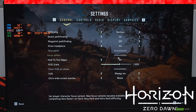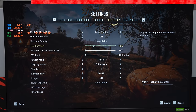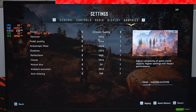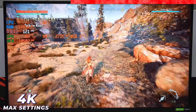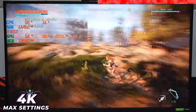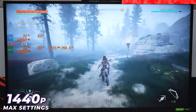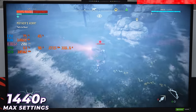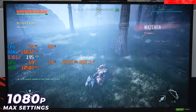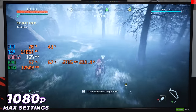Horizon Zero Dawn is up next — 4K resolution with ultimate quality settings maxed out. This is another demanding title and we're averaging 120-140 FPS. Dropping to 1440p gives about a 20-30 FPS increase. At 1080p there's a bottleneck — we get only slight improvements, getting close to 200 FPS, but an extra 5-10 FPS isn't a huge deal. It's better to play in 1440p.